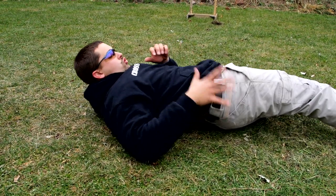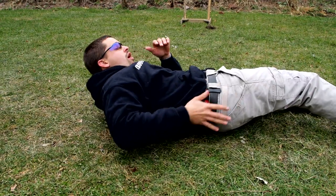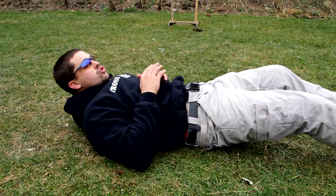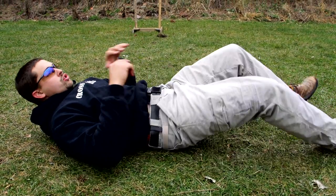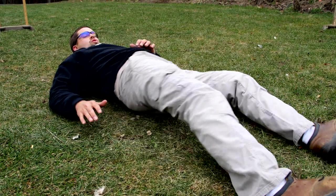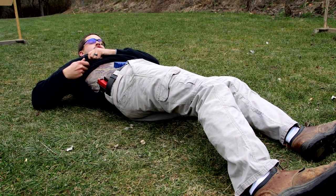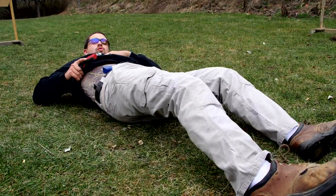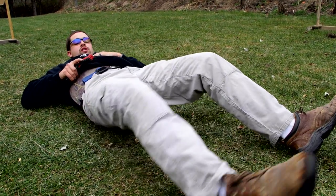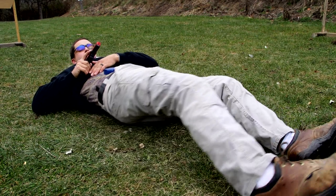Now we're going to be drawing from the four o'clock position. A couple differences: with appendix we're coming straight out and then straight back at the target — we don't have to worry about our legs being in the way. With the four o'clock, we need to get our muzzle over our leg; we don't want to sweep our leg. So what we're going to do is roll our body and put our right leg on the ground. If you're drawing on the left side, roll the other way and put your left leg on the ground. Roll, remove our cover garment, get our master grip, pull out, get to our number two position — the thumb pectoral muscle. Roll back; notice how that gun didn't move, my body moved. Go through number three position, press out and engage. Roll over, reholster.